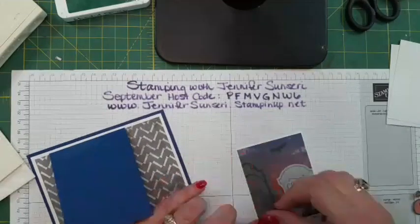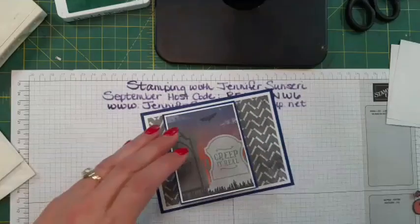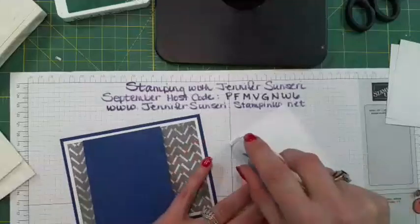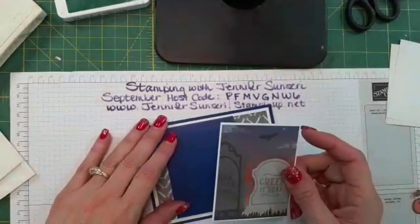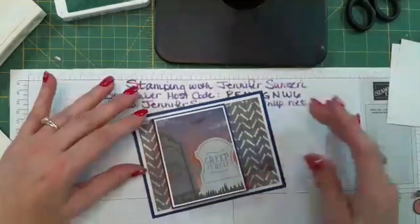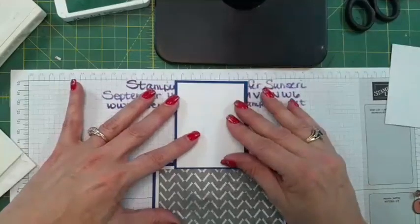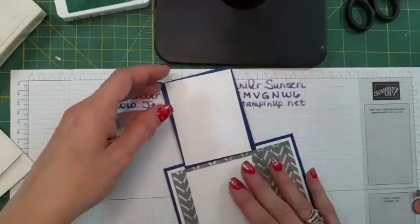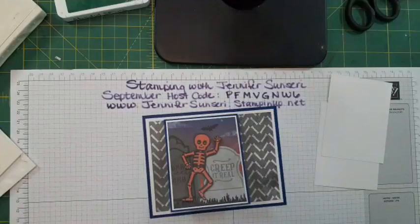I'm not a huge Halloween person, but kids really love Halloween and I was thinking of making some Halloween cards and sharing them at children's hospitals for kids that can't go trick-or-treating. The white cardstock really helps this card stand out and pop. Now we're going to open it up and put a piece up here for writing, and then another piece here that we're going to decorate so you can have a little more fun.